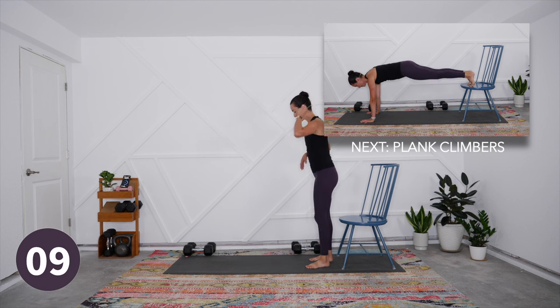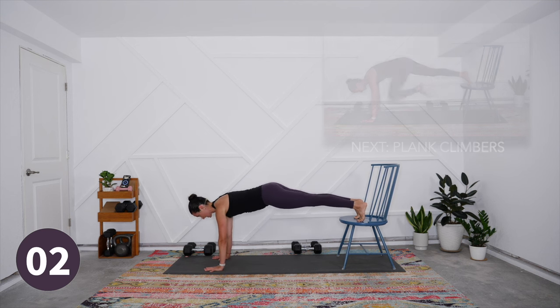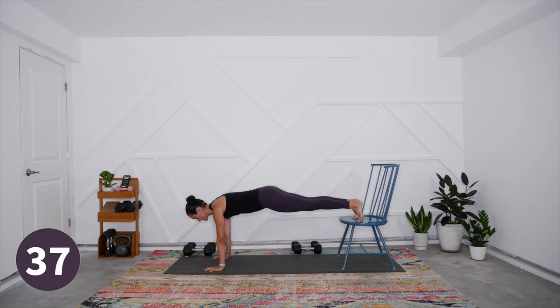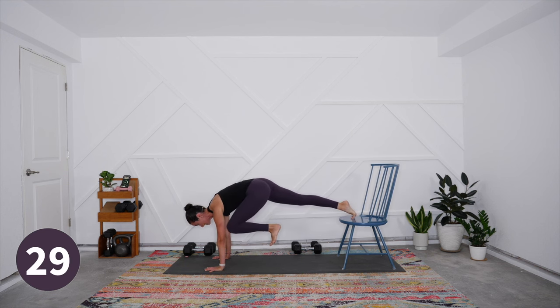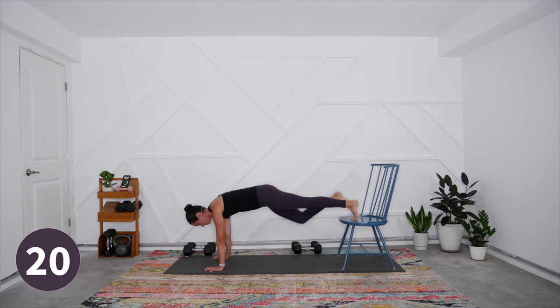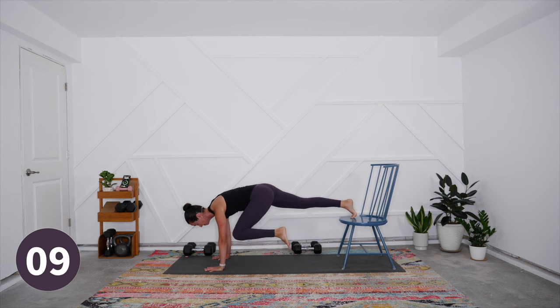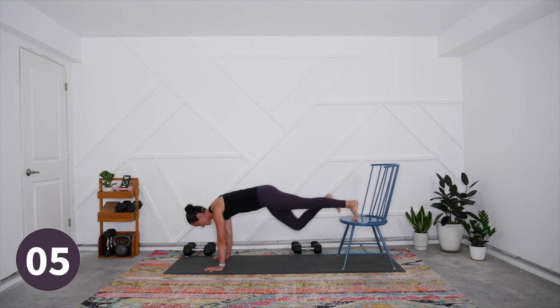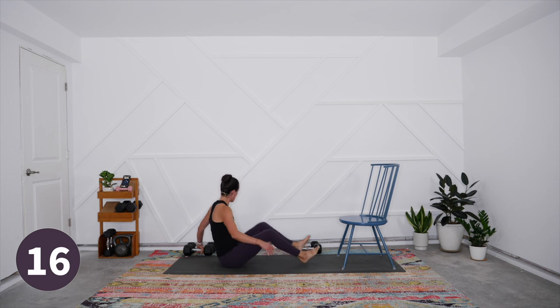Keep the shoulders away from the ears — notice if they start to shrug and keep them relaxed. Then set weights to the side for plank round two. The plank might feel like it's all in the belly but it's strong work for the upper body as well. Come into that plank position — you can have feet up if you wish. Optional mountain climber is there; otherwise hold and refine your plank pose, trying to bring the knee all the way to the back of the arms. Keep your breath fluid — especially as the work gets challenging, try not to hold your breath.